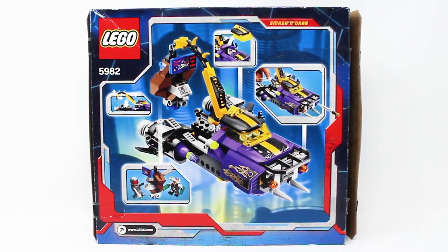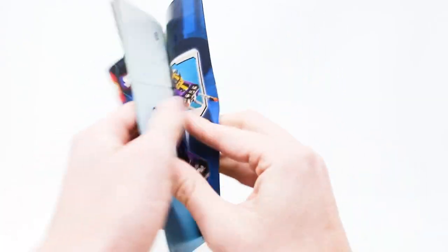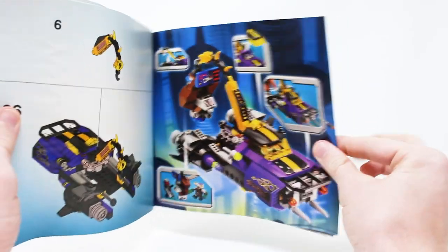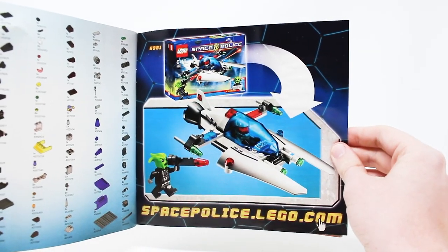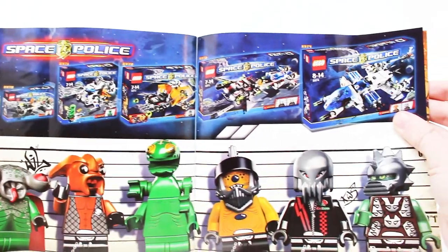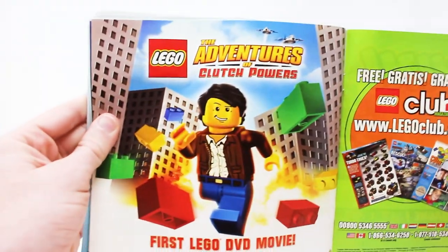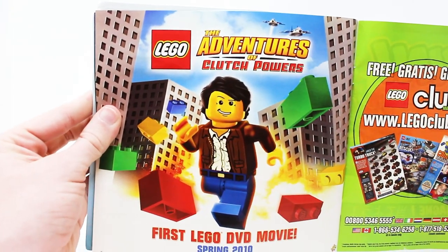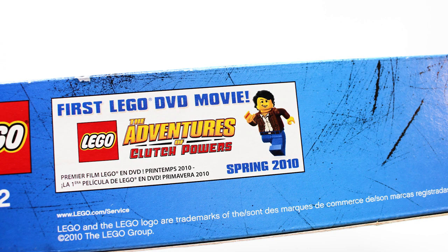The back of the box shows off some of the play features inside this set. This set includes one instruction manual with 48 pages of building, and the back has quite a few advertisements, including some of the same artwork we saw on the back of the box, an ad for the one other set from this winter 2010 wave of Space Police, but we also have that classic 2009 Space Police ad with the lineup of mugshots of all the villains — what an incredible collection of sets this was. And finally, we have an ad for The Adventures of Clutch Powers, and Lego really was marketing this movie hard because there was an ad for this on the bottom of the box too, which is quite unusual for Lego box art.